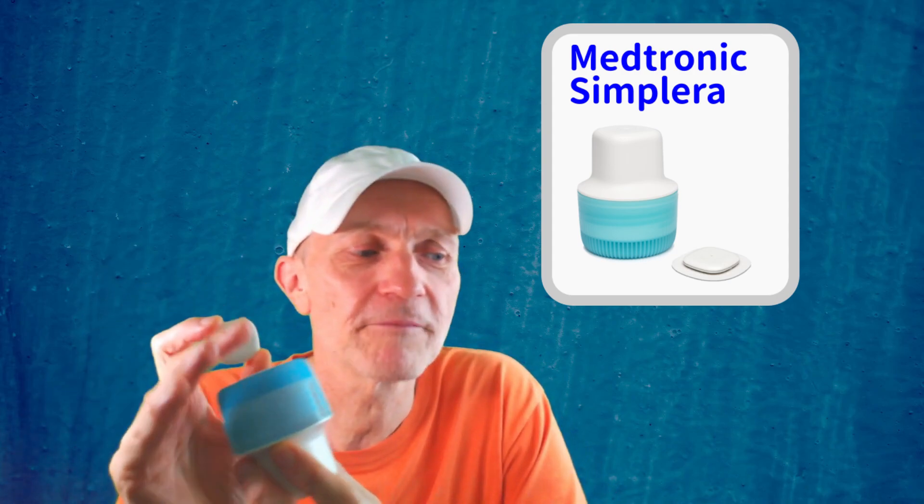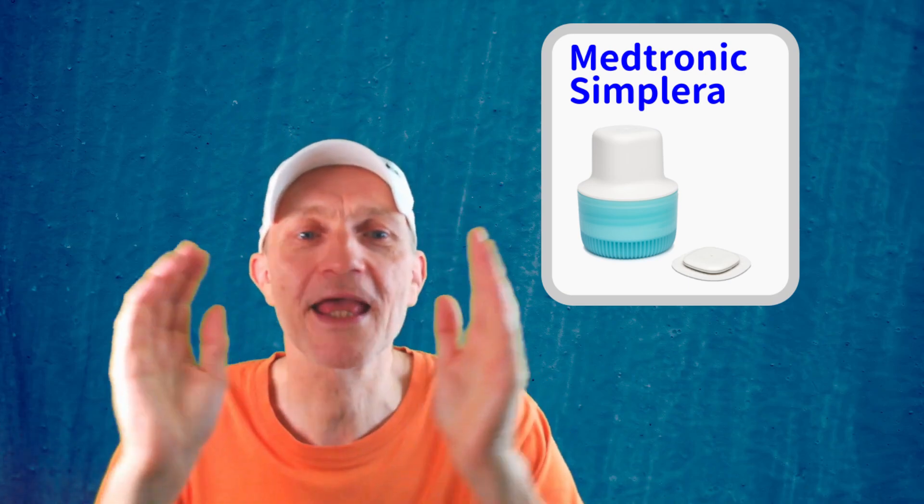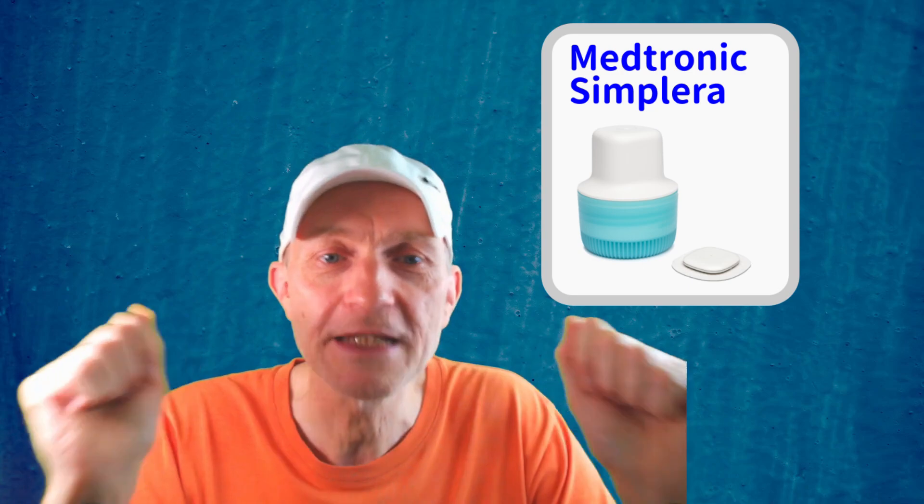Hi everybody, today I'm going to talk about the Simplera CGM. This is actually one of them. The Simplera CGM is one of the many glucose sensors on the market. It's a really new sensor made by Medtronic, and Medtronic is one of the leading companies in diabetes technology.